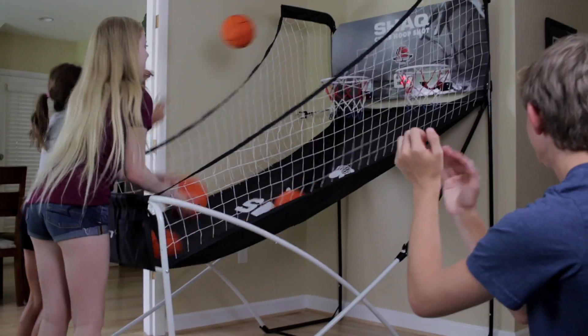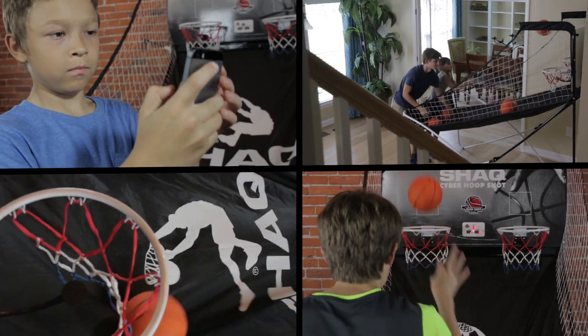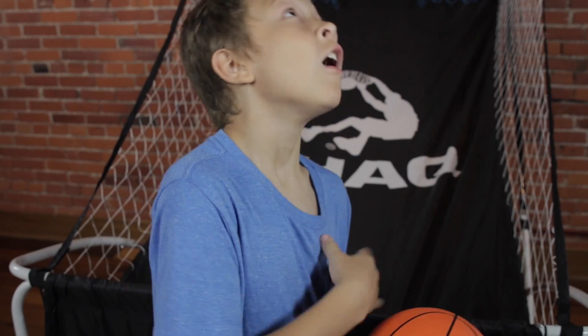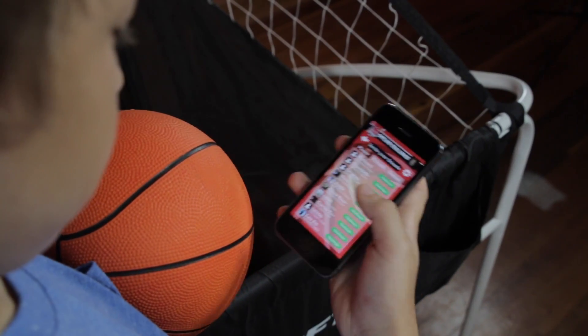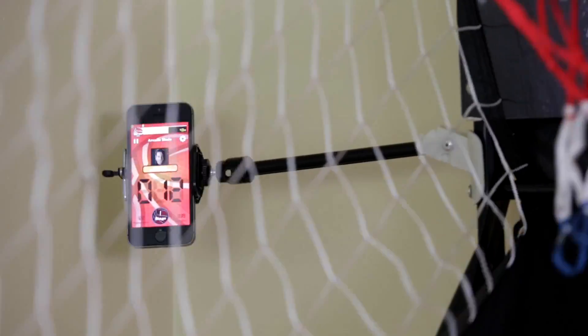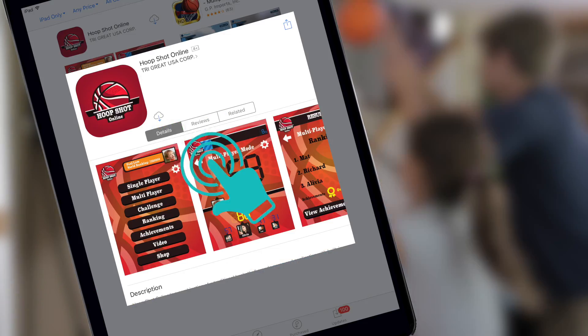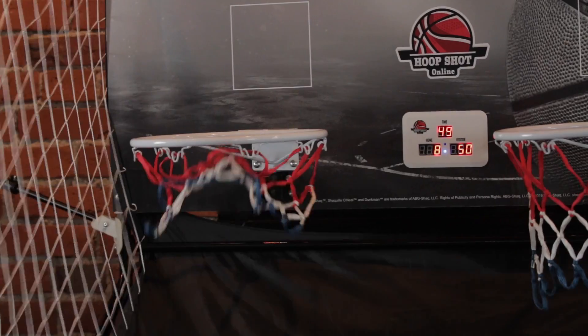That's because it's the first basketball arcade that lets you play against anyone, anywhere in the world. No one to challenge at home? No problem. Play against a friend across town, in another state, or even another country. Shaq Cyber Arcade uses cloud technology. Just download the free app on your phone or tablet, link to the arcade, and you're ready to go.